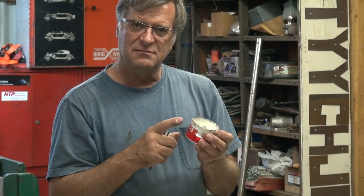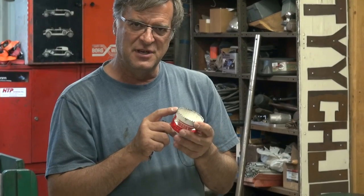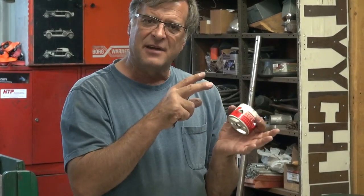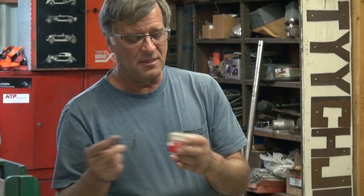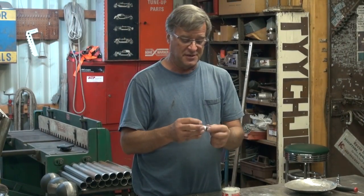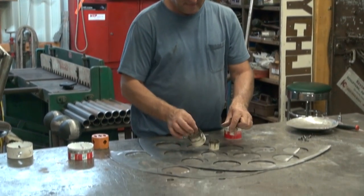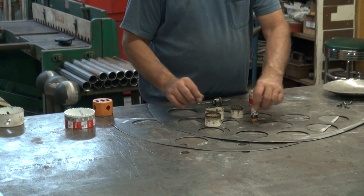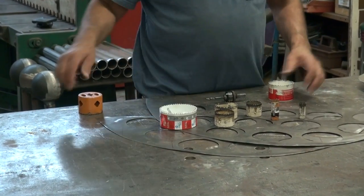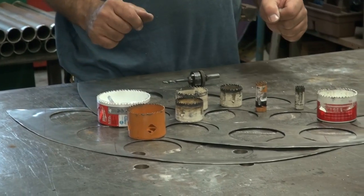It's got a bimetal cutting surface, so it dissipates heat very well and also stays sharp for a decent length of time. They come in lots of different sizes — I think that one's half-inch up to seven-eighths of an inch. You've got lots of them to choose from.